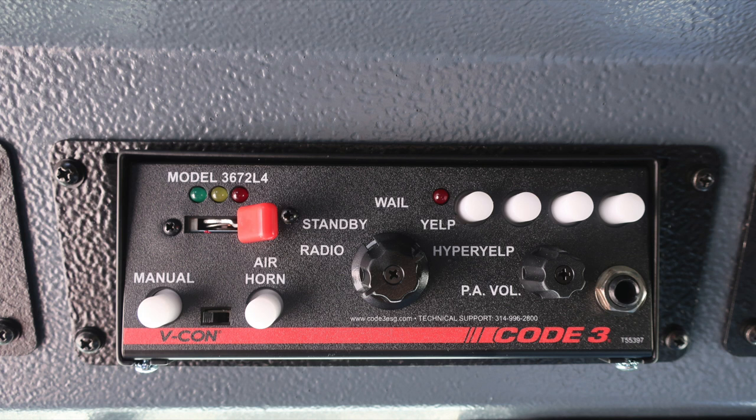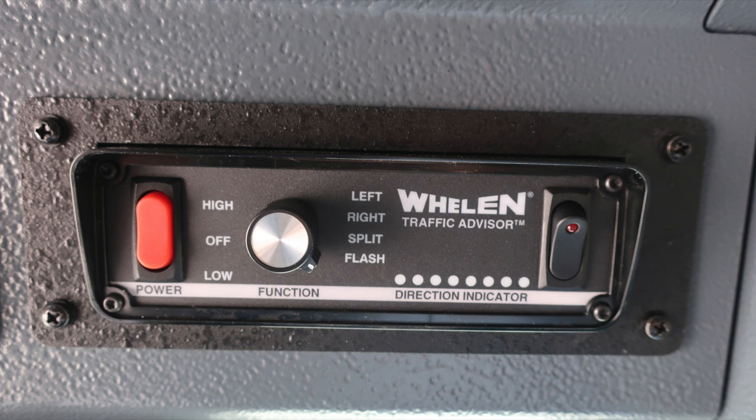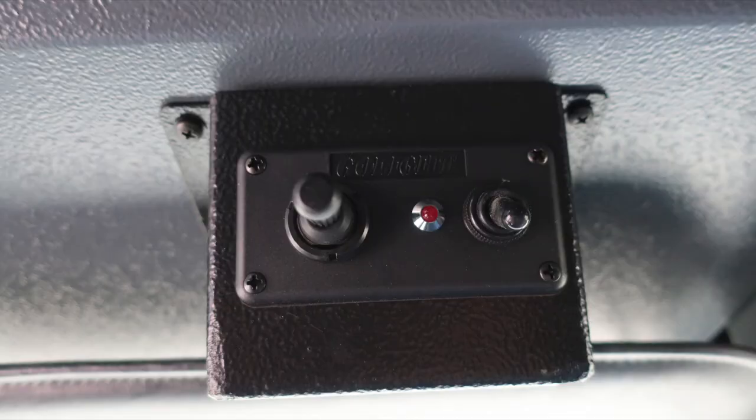To the right, you'll find your Code 3 electronic siren, which is also your PA system module, and a traffic advisor. Moving further to the right, you'll find your go light — the light on top of the vehicle — with an on/off switch and control.